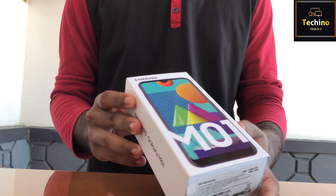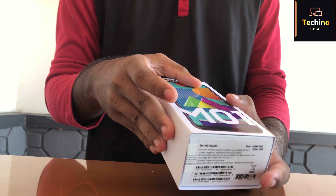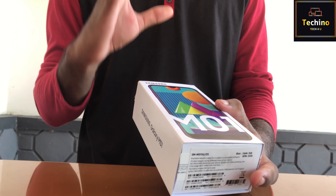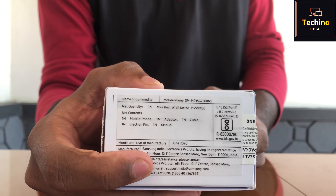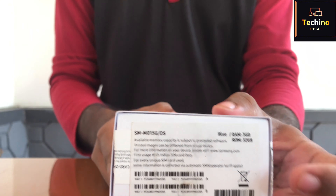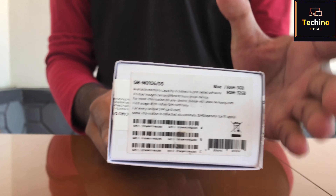If you are opting for a budget smartphone, this is a better option for you. This is printed MRP, available on Flipkart and Amazon. It comes in Blue, Red, and Black — I will show you the 3 color variants of this phone.